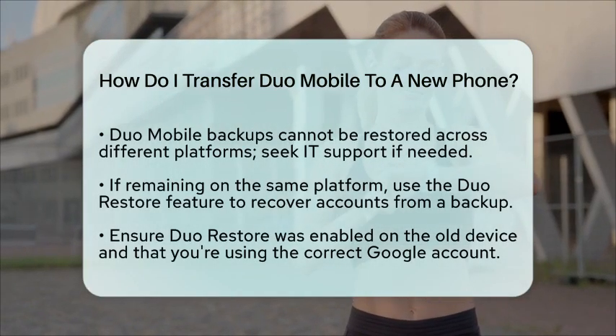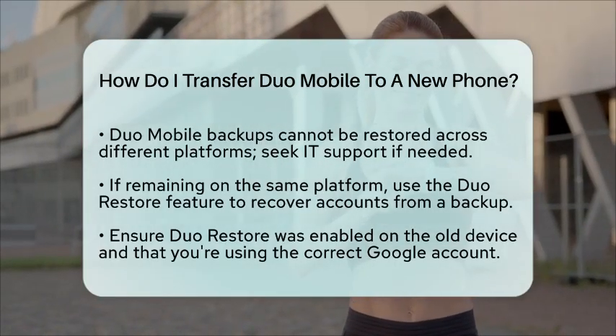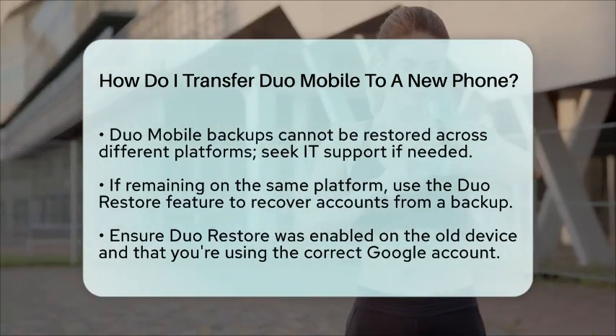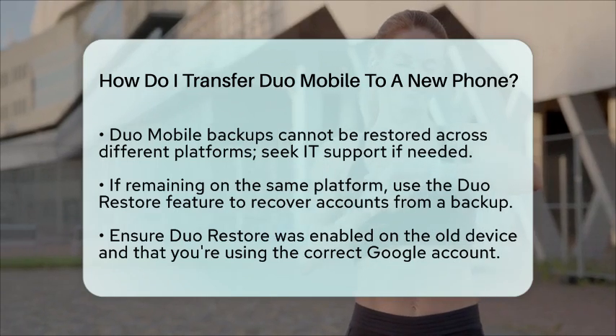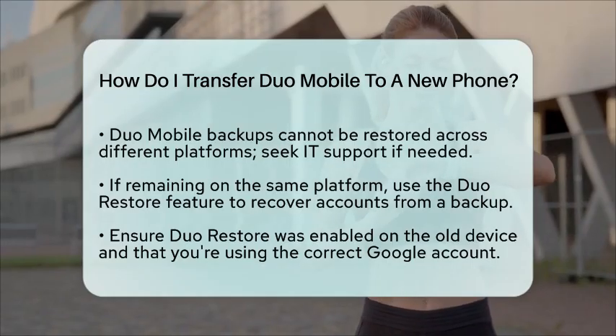If you are staying on the same platform, the Duo Restore feature can assist in recovering accounts from a backup. Just ensure that Duo Restore was enabled on your old device and that you are using the correct Google account.